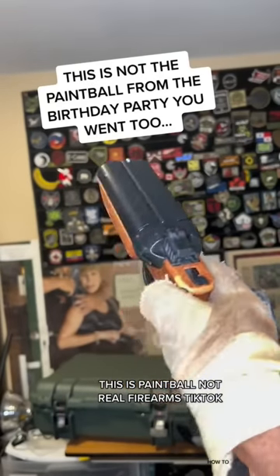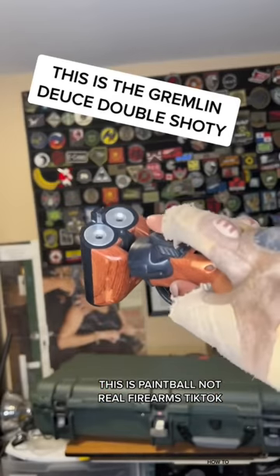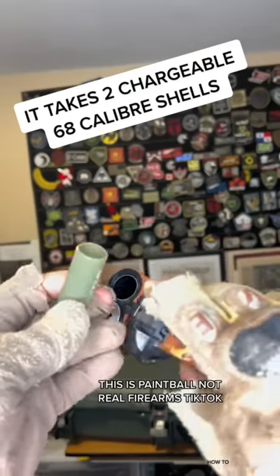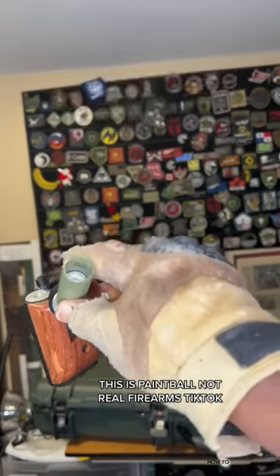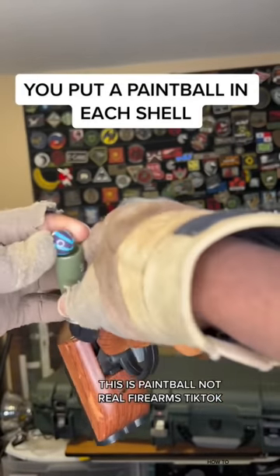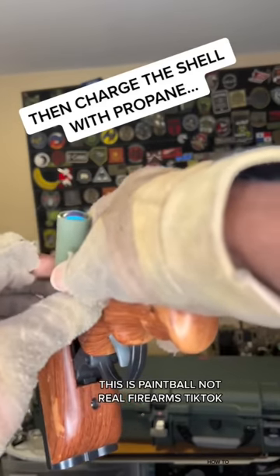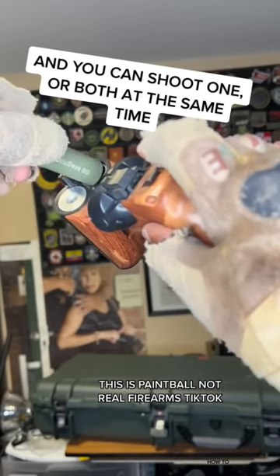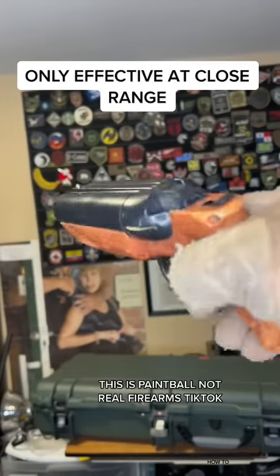This is not the paintball from the birthday party you went to. This is the Gremlin Deuce double shoddy — it takes two chargeable 68 caliber shells. You put a paintball in each shell, then charge the shell with propane, load them in the marker, and you can shoot one or both at the same time. Only effective at close range.